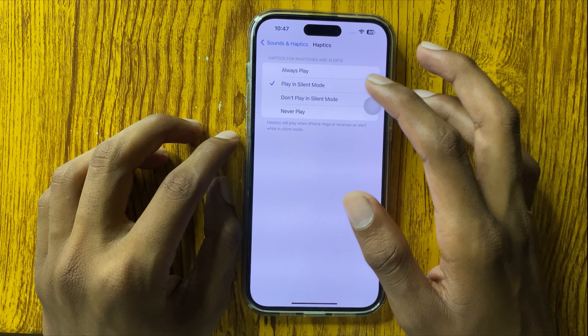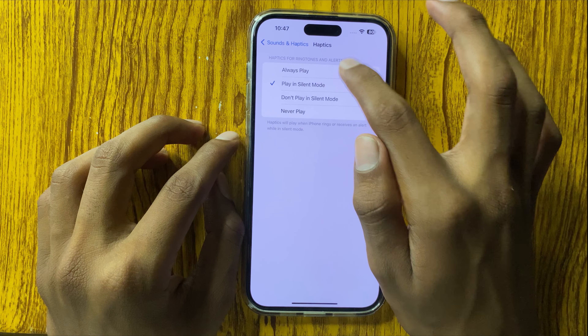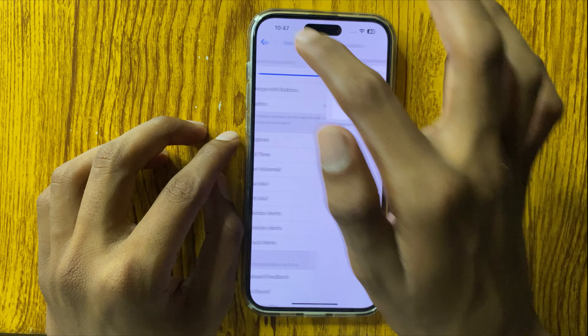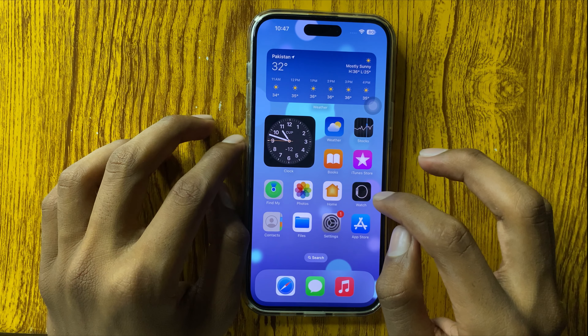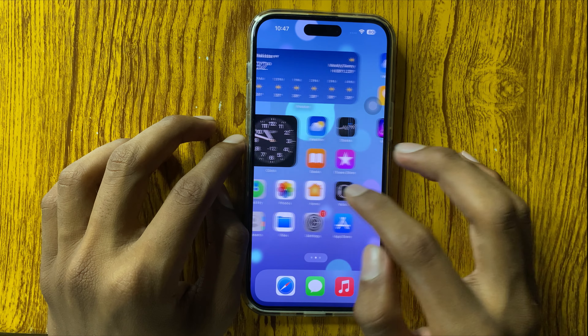If it still doesn't work, go back to Settings, open Sound and Haptics, and open Haptics. If it plays any mode, select Always Play. After selecting Always Play, your mobile will vibrate properly.